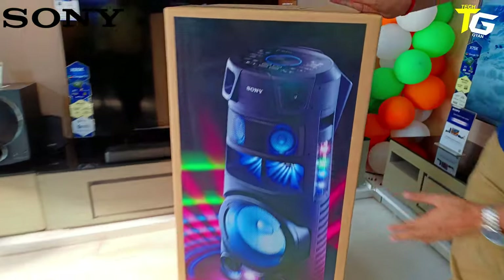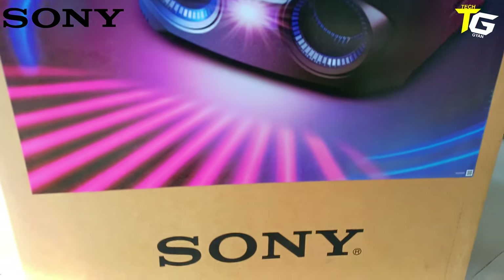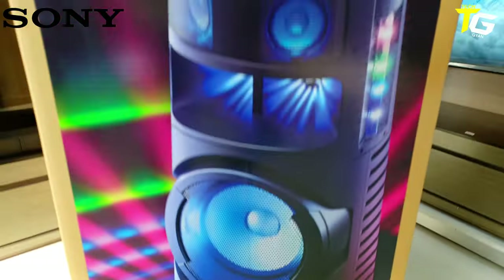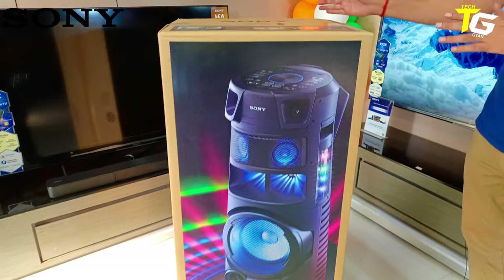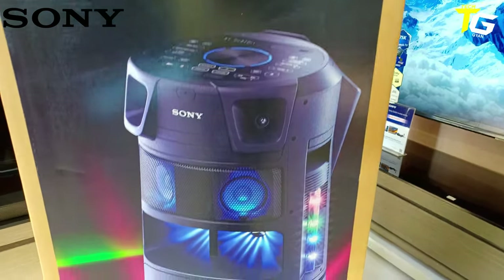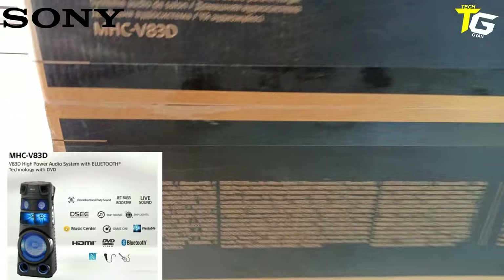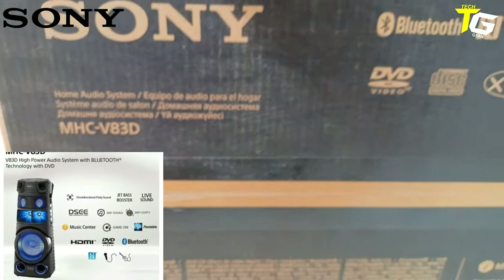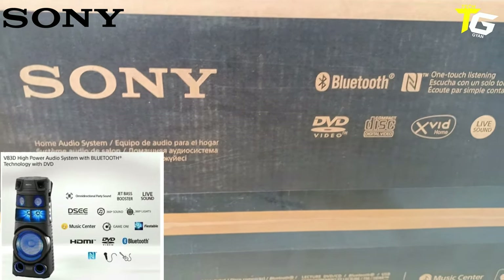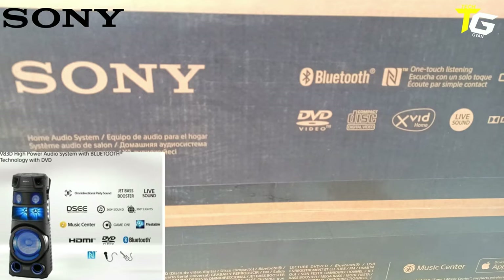It's a very nice look. It's a 360 speaker configuration — you get sound from the back, front, and all four sides. The model is the MHC V83. I'll go through the details. What's the connectivity? Today the major product depends on the connectivity.